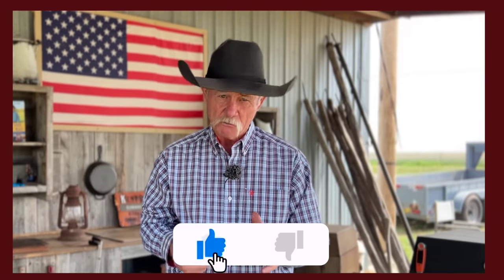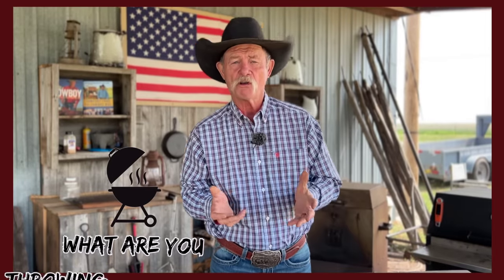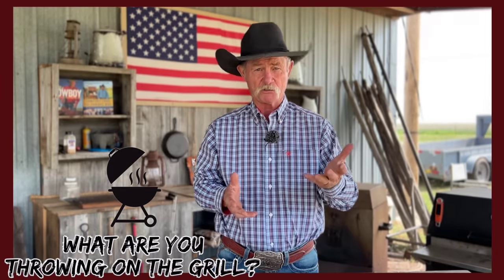Be sure and give us a thumbs up and a like on this video — it helps our channel grow and we'd appreciate it so much. But hey, this Memorial Day weekend, what are y'all throwing on the grill? Is it one of these recipes or something different? Let me know, because I want to see what everybody else is throwing on that grill.